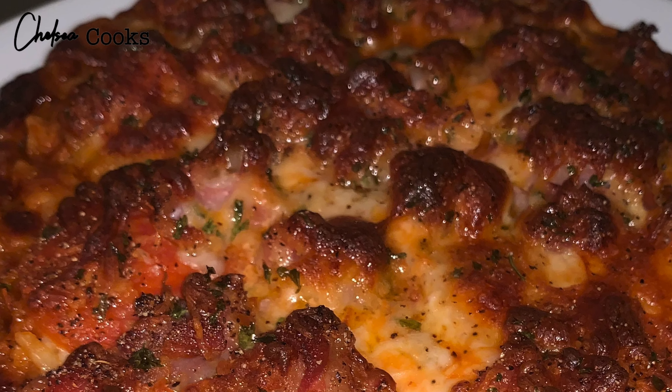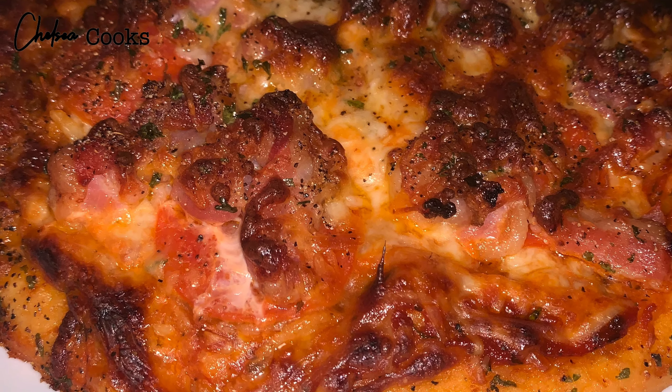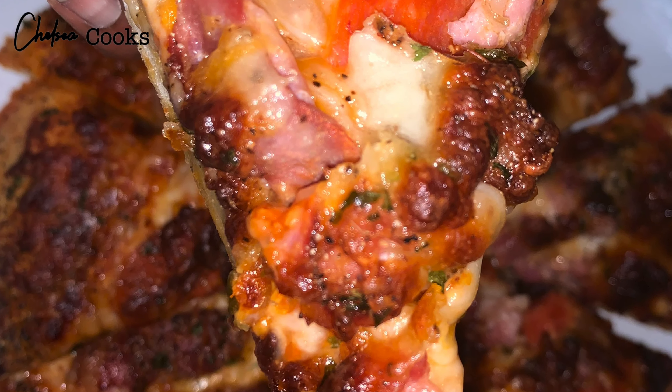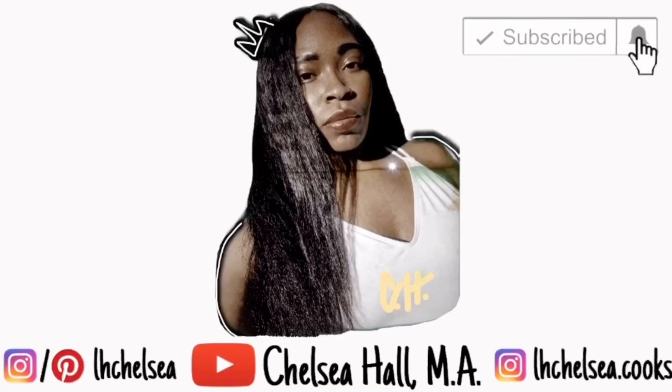I like to be able to taste the sauce in my pizza because I don't like it being dry, but you don't want to add too much sauce to the point where it's soggy. Just make sure that you spread it around, but don't go all the way to the edge because that's where the edge is supposed to be left.